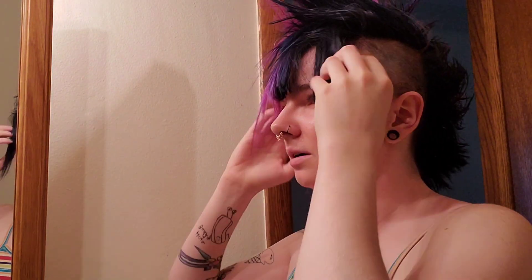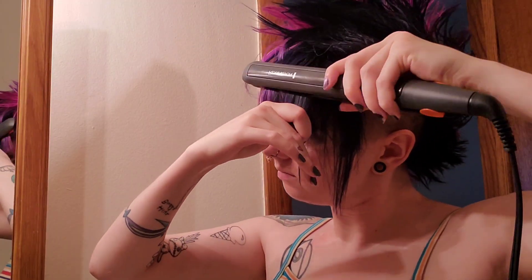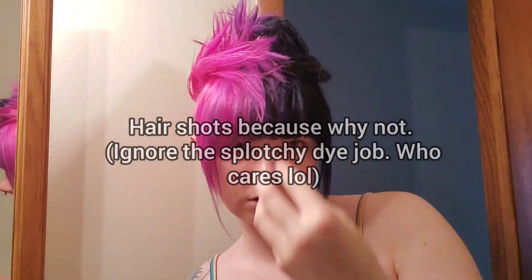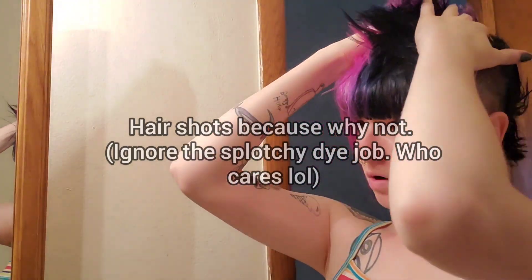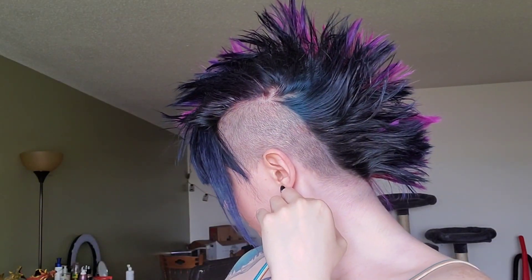Grab a straightener and put it up to whatever temperature you use your straightener at — there's not really a magic number there. Then lay your fringe down and shape it to your liking. Once you've got your fringe down, adjust the front of your hair to your liking. I like to pull mine down so that it points over my fringe a little bit. And then you're good to go. Thank you, thank you.